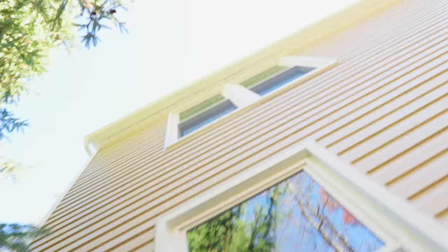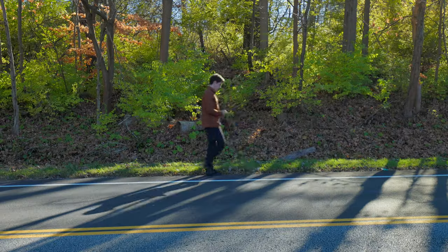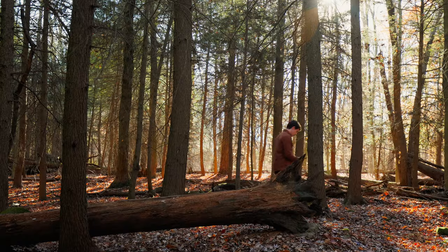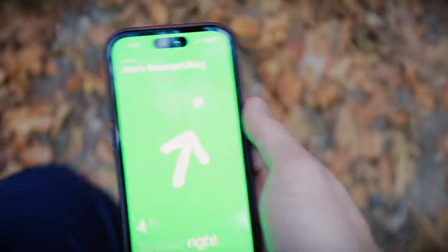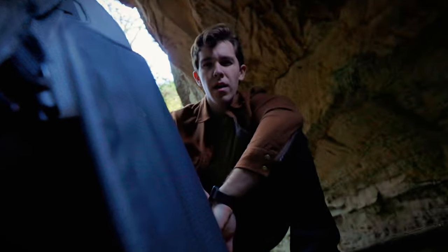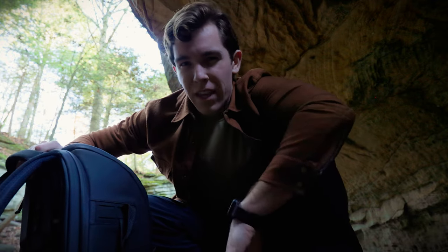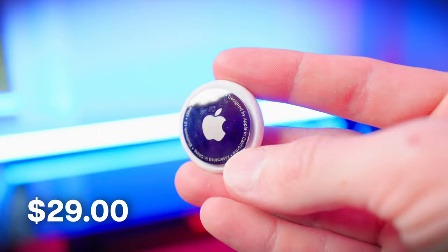Where is my camera bag? It should be... You don't want to get in the habit of losing such expensive things. That's why I always keep an AirTag in my bag as well.